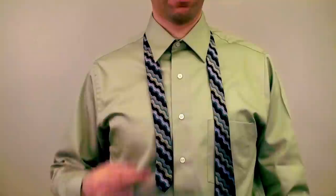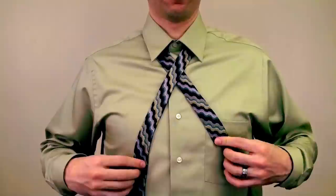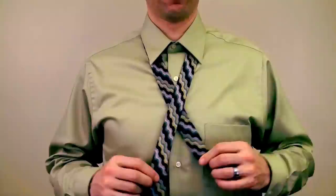Tip 1: The Magic Button. Create the tie hole X over this button here — we're going to call it the magic button. This is to have a frame of reference for when we tie the tie a second, third, fourth, or fifth time. Crossing here or here on subsequent tries will affect tie length dramatically.